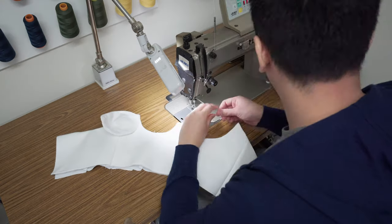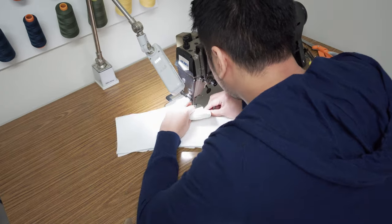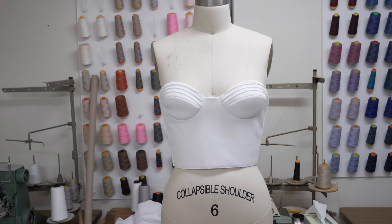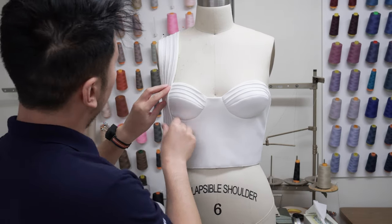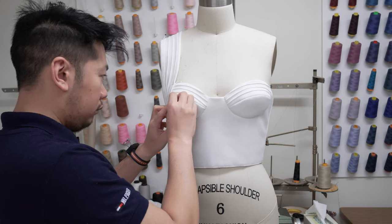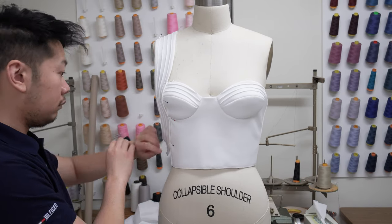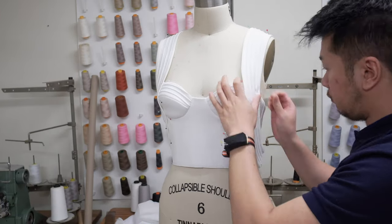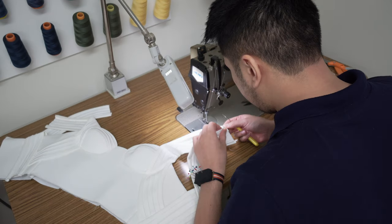I've already joined the main fabric and the lining of the bodice together. Now I'm sewing the breast cup onto the bodice — that's how it's looking so far. The shoulder straps have basically the same pin tuck details that I did for the breast cup. I'm pinning the strap into place, and once I'm happy with the placement I'll hand sew that down. Afterwards, machine sew the front and back together.